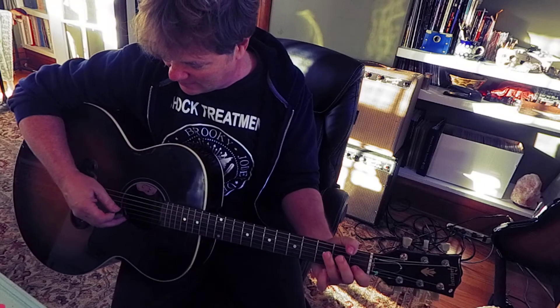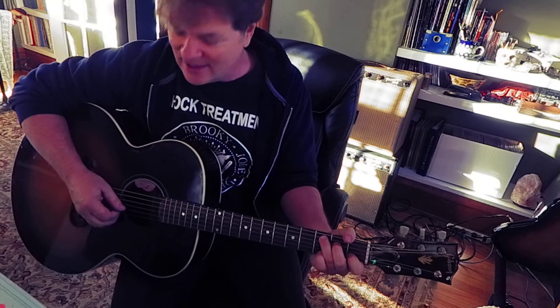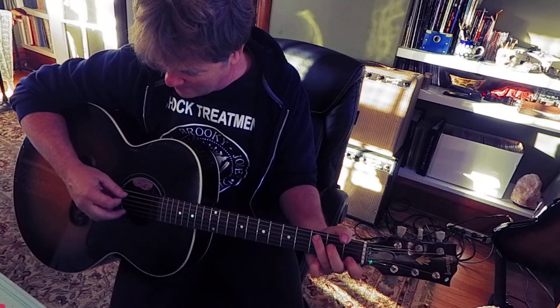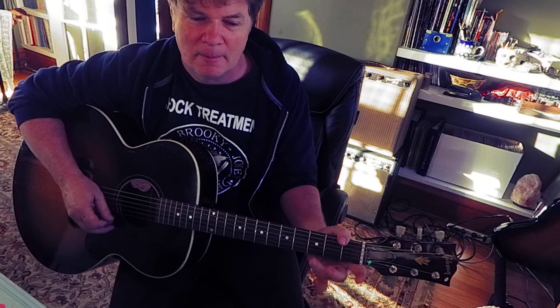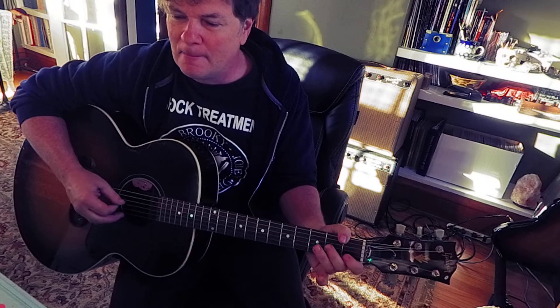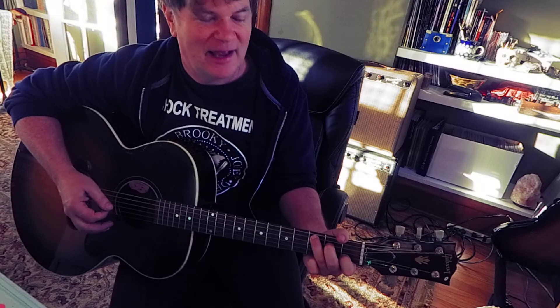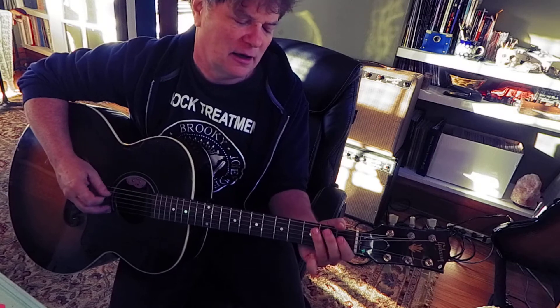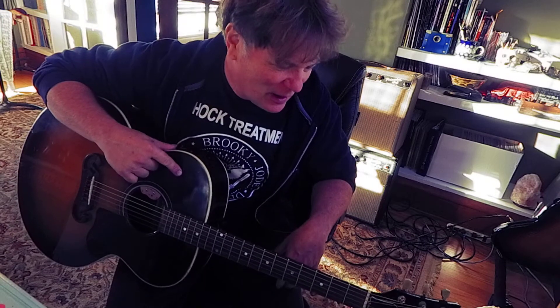Then a C chord, and then he'll descend. Notice how it's all stayed in the first three frets. He's been on that for probably a month. We do an hour lesson and he just loves it.